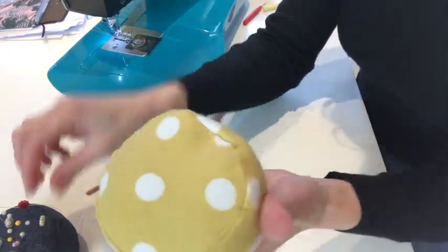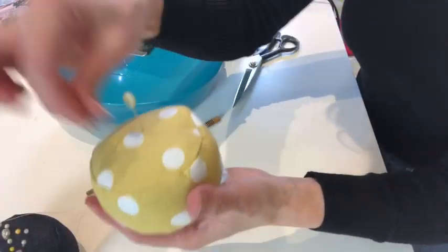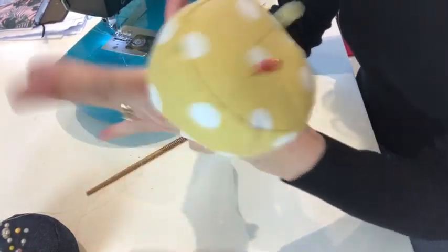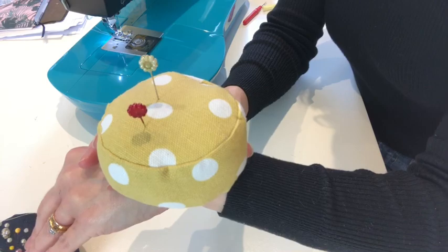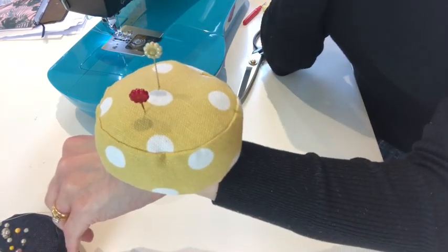Your pin cushion is complete! Now all you need to do is think up your next sewing project and enjoy. Thanks so much for watching this mini tutorial — I hope you enjoy making your very own wrist pin cushion. Don't forget to subscribe to my channel if you want to see more mini tutorials and see what I'm getting up to in my sewing journey. Until next time, thanks so much for watching and I'll see you soon!